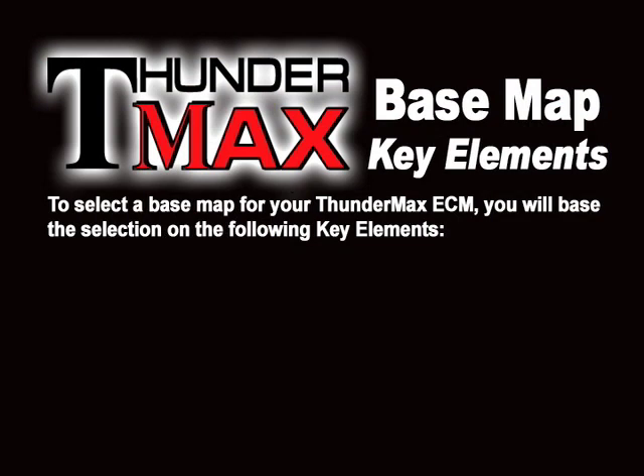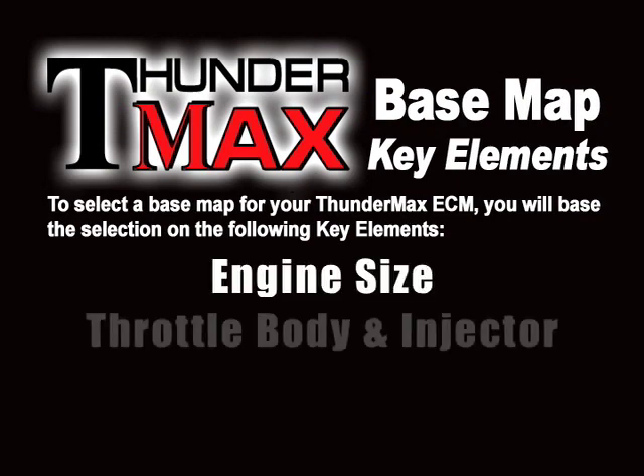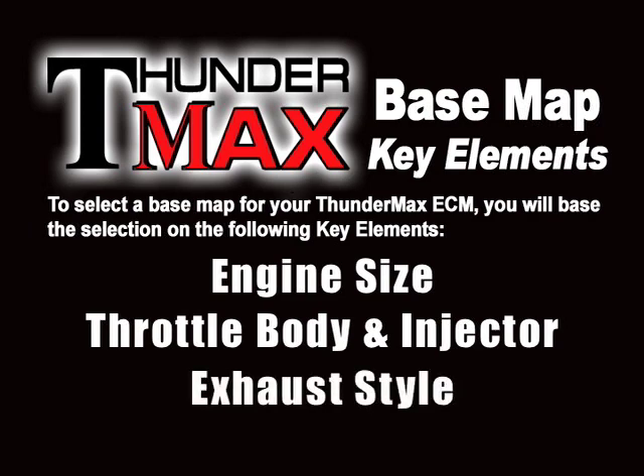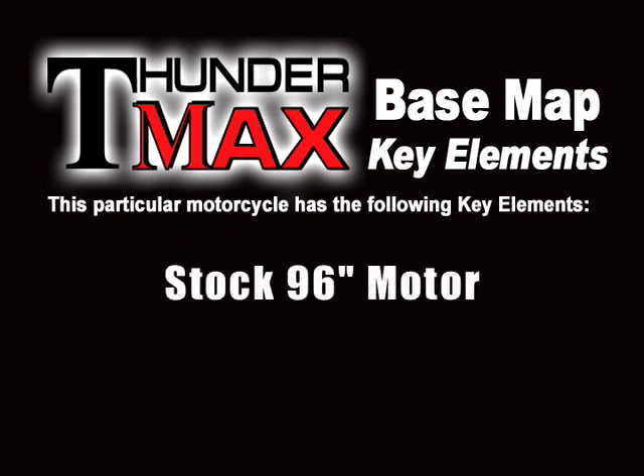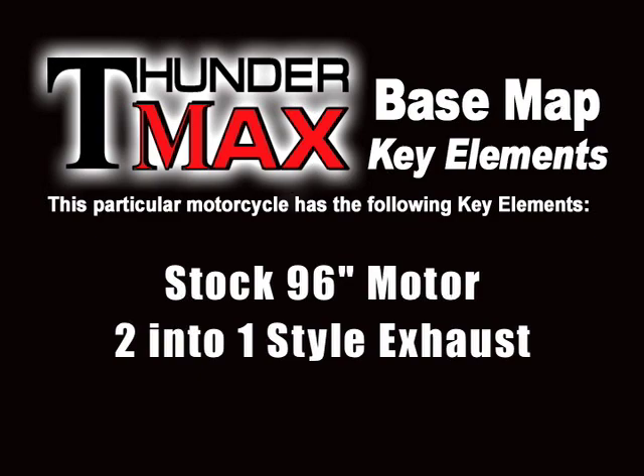To select a Basemap for your Thundermax ECM, you will base the selection on the following key elements: engine size, throttle body and injector, and exhaust style. If your bike has modifications beyond simple air cleaner and exhaust changes, review your map options further. This particular motorcycle has a stock 96-inch motor and 2x1 style exhaust.